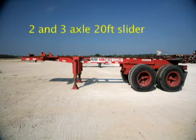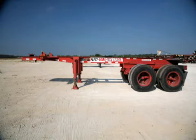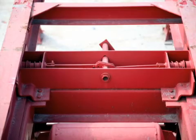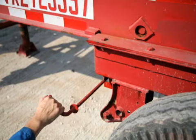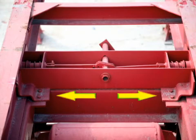The 2- and 3-axle 20-foot slider chassis shares many of the same components with the standard chassis, with the exception of its sliding suspension and axles. The slider chassis has additional wear parts such as spring-loaded slider pins with operation handles and levers. There are also slide tracks, slide stops, and brackets that get damaged and need replacing.